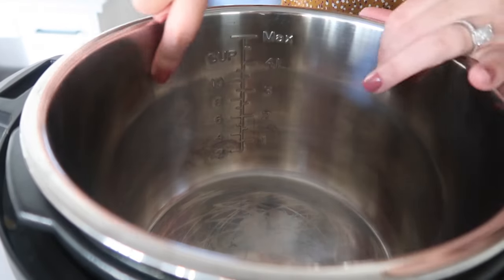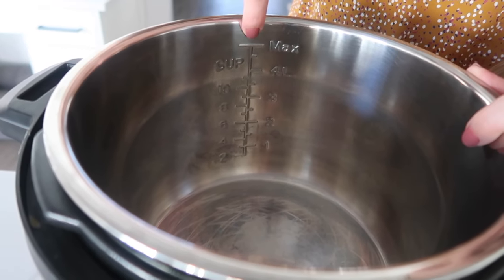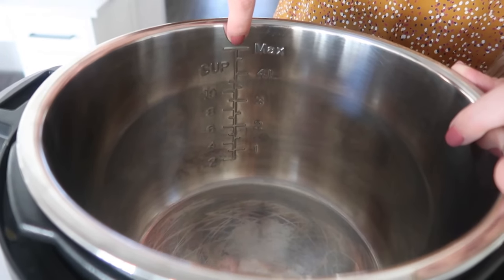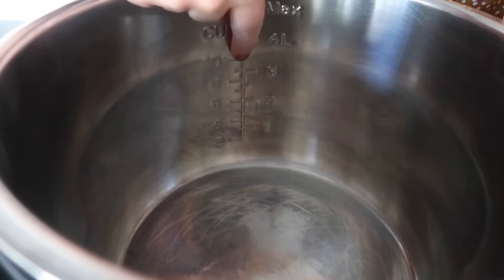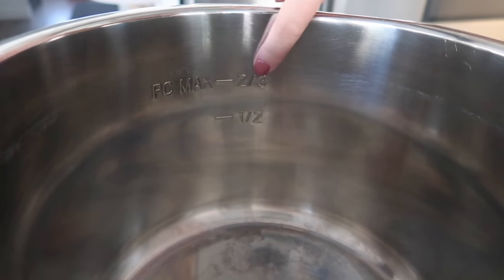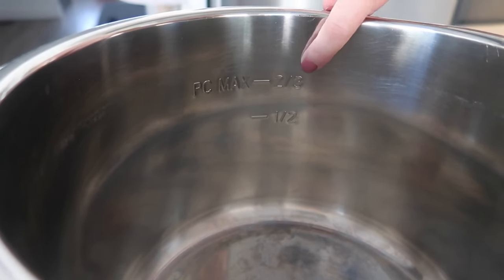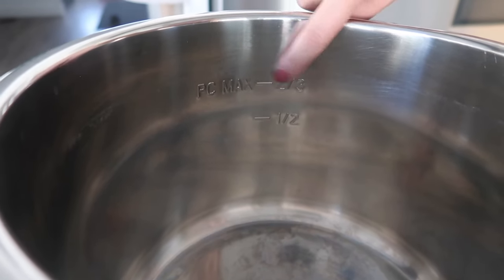We don't wanna cause any problems. Also with your pot, each pot has a spot where they hit their max fill line. I would never suggest filling up your Instant Pot all the way to the max — I would go about three-fourths of the way full. Now on the Instant Pot Duo Crisp, it also has a max line. It says PC max and then two-thirds, so that is your max line.